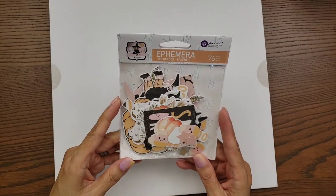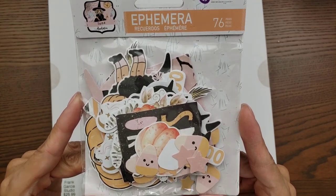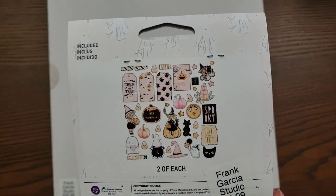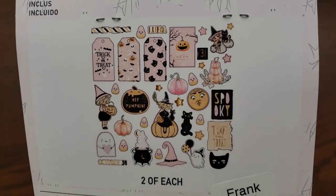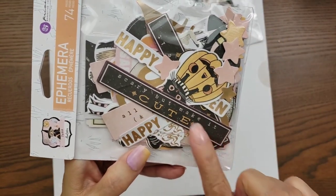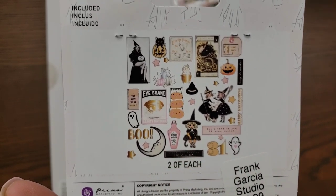Then we have two different ephemera packs. I'm not sure which is number one or two, but this one has 76 pieces — look at the little itty-bitty candy corn, so cute! I'm already at nine minutes so I won't open it, but let me know if you want me to do that video. That one is $4.99. The second ephemera has 74 pieces with lots of fun sentiments, die cuts, the little girl witches, and a potion bottle. Also $4.99.